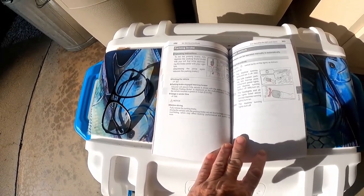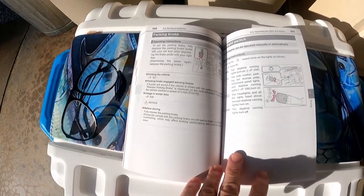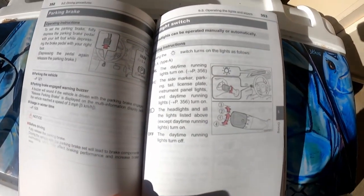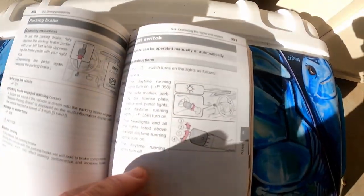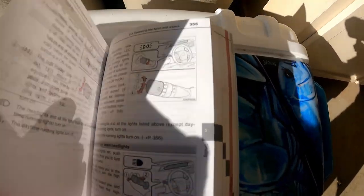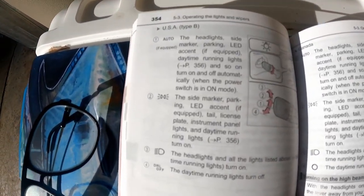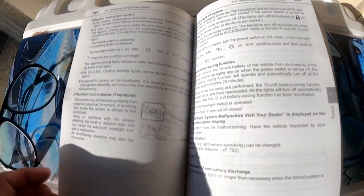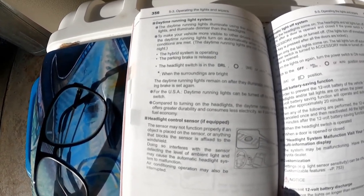Now we've got good lighting so you can see the directions. You can pause it right there and read about the daytime running lights. Over here are the USA settings — pause it right there. It also talks about the daytime running light system right there. You can pause it and read those directions for yourself. Hopefully it's all getting on the camera.